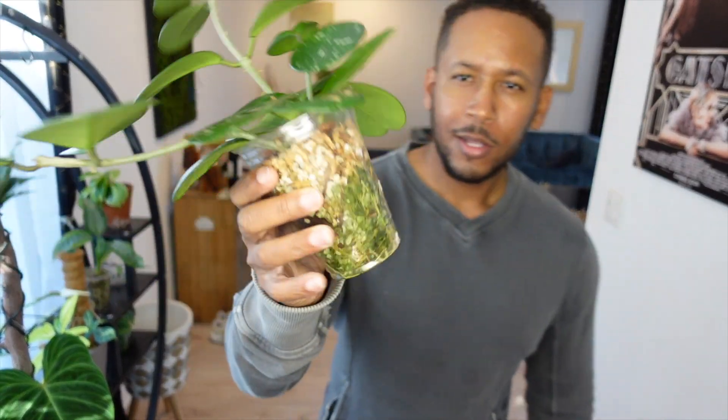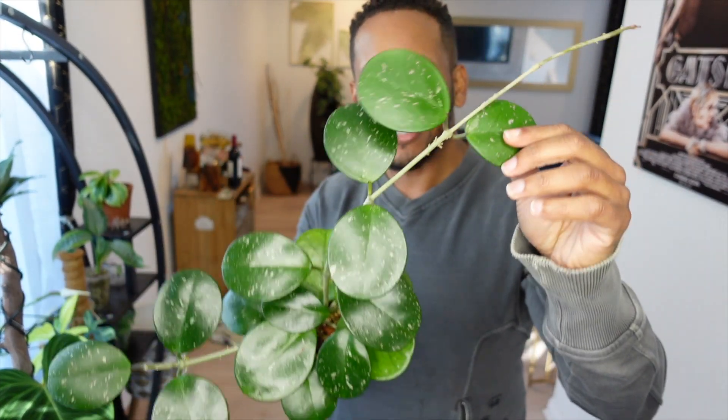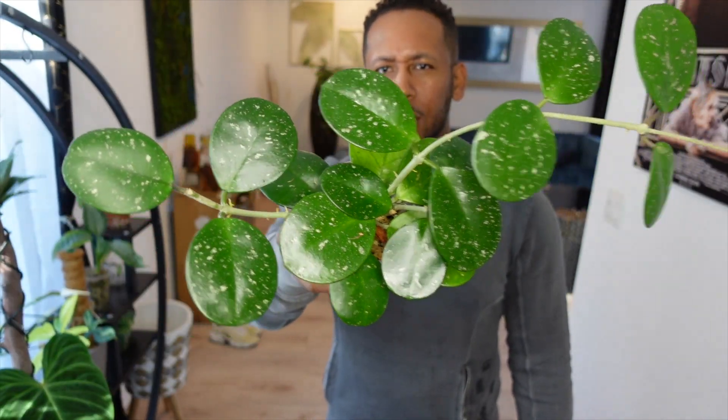Speaking of hoyas, it is time for this hoya obovata to come up out of this cup. I've had this hoya obovata for some time - I grow this one indoors and that's why it has this deep green color with a little bit of splash. I actually like this one as a common houseplant, something just for aesthetics around your house. It actually grows in lower light and that's why you get this deep color - compared to the one I have outdoors which is all pale and just looks rugged.